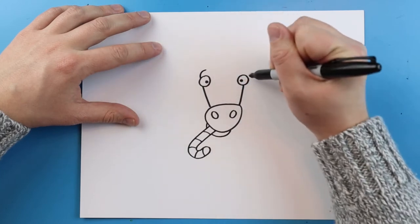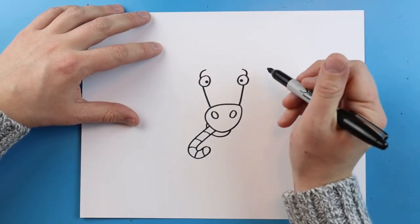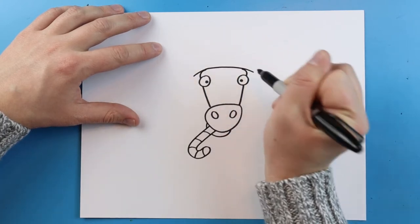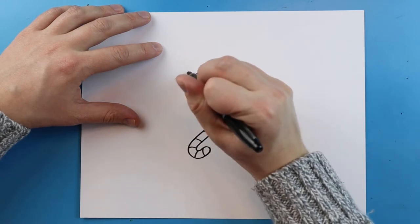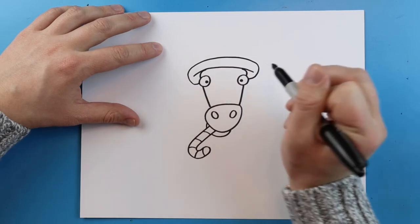Now starting up here I'm going to add a little curved line here and a little one right here, and right across here I'm going to make a little line. Then I'm going to make another line — it's going to go up, come around, and then come back down here.